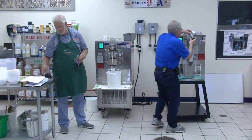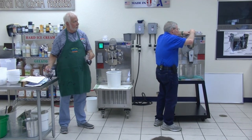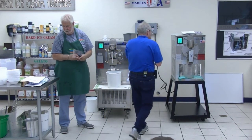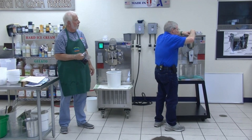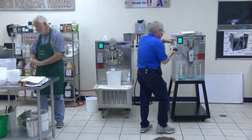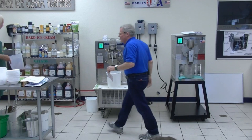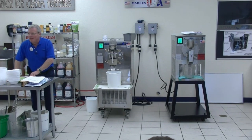Thawed or frozen? I put in thawed, but they were frozen. How many bags? Just throw them all in. You'll get a lot of your sweetness from this too. I've got enough liquid in here — and that was simple. Now we'll just wait a few minutes and it'll be ready.